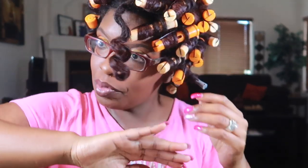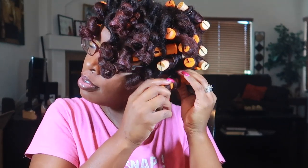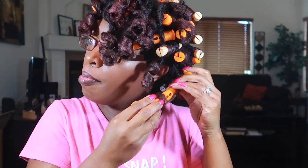Hi y'all! It is the next day and I'm going to take down the perm rods. It is not easy sleeping in these perm rods, especially since they're so big. This is the first one — look at the definition, very very pretty! I'm going to take some oil to help unravel, and I'm going to take my time taking these down to avoid frizz. I'm going to separate quite a bit here.